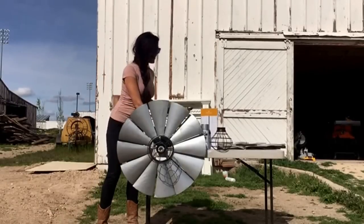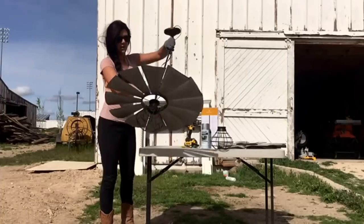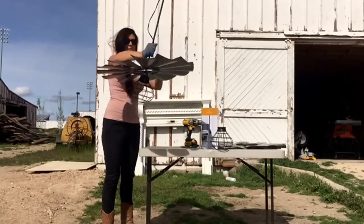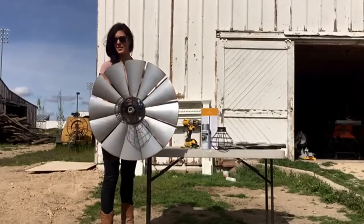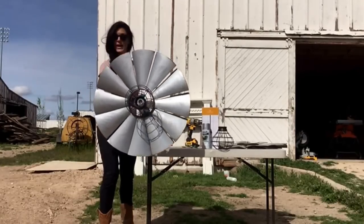Hello everybody, I'm at the White Barn today and I'm making these cute light fixtures for the kids room. We're going to have a kids room for probably kids under like 8 at the White Barn, and I'm going to be showing you how to make that.